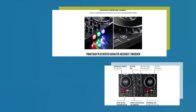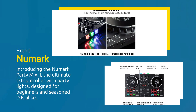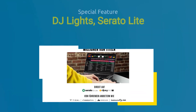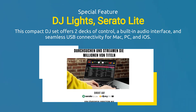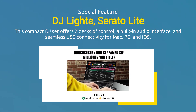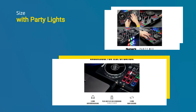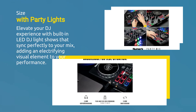Introducing the Numark Party Mix 2, the ultimate DJ controller with party lights, designed for beginners and seasoned DJs alike. This compact DJ set offers two decks of control, a built-in audio interface, and seamless USB connectivity for Mac, PC, and iOS. Elevate your DJ experience with built-in LED DJ light shows that sync perfectly to your mix, adding an electrifying visual element to your performance.